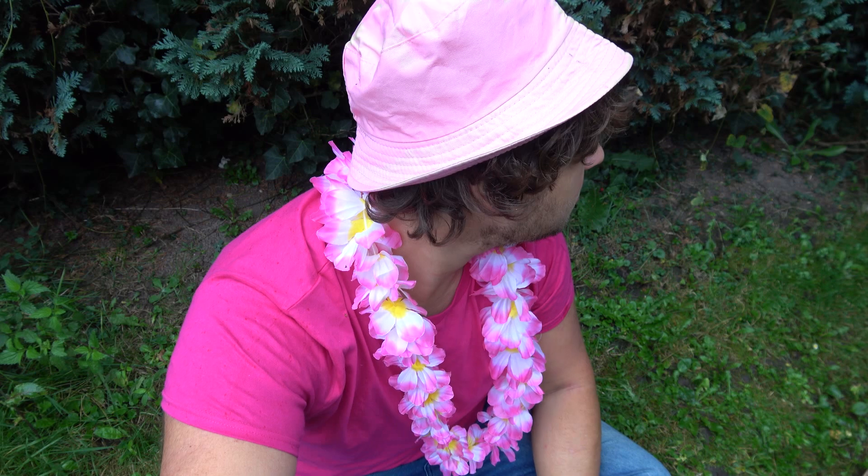Rosy maple moths are beautiful. This is Bart Coppens and today I'm going to explain to you how to breed the rosy maple moth in five steps. First, we start with step number one.